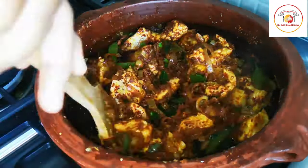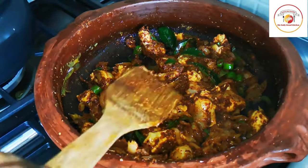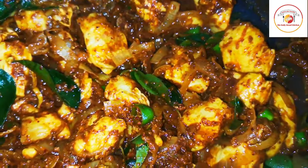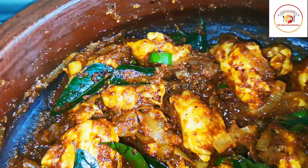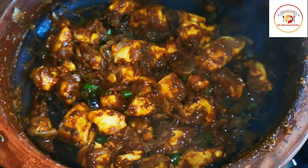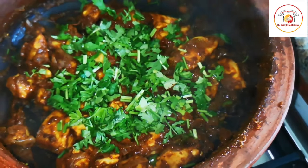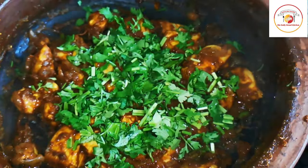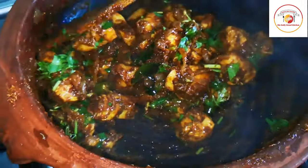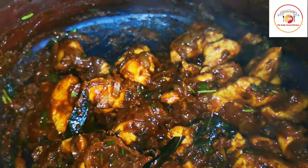Mix everything together and allow it to cook. It takes approximately 10 to 15 minutes depending on the flame. If you use high flame or add water it cooks faster, but I'm using low flame without water to avoid burning. I'm closing the lid for cooking. After 15 minutes, I'm adding some fresh coriander leaves, mixing well, and cooking a little more. I'm not adding any water — with just the masala it comes out very well.